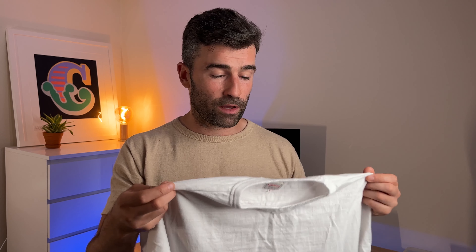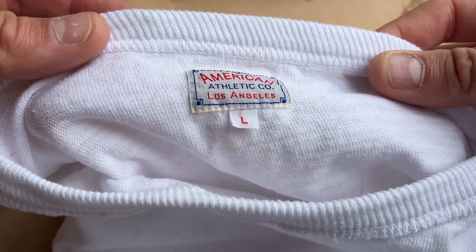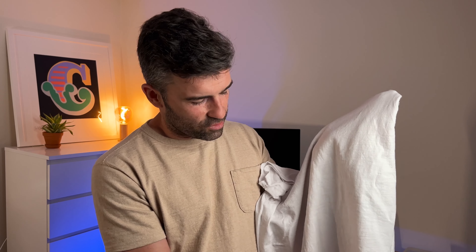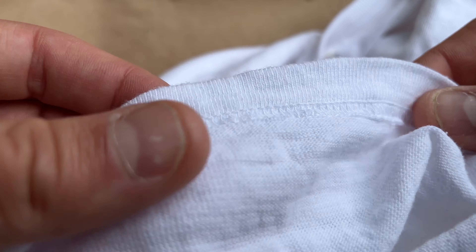In terms of the shirt, it's super white — not natural at all, so bright white, which is really good. It is loop wheeled, so it will shrink back to size after washing, which is what it should do. It's got the 'American Athletic Co. Los Angeles' branding, reproducing the old shirt. What I mean about the fabric not feeling sturdy is that it came out of the bag already feeling like a shirt you've worn over and over — that kind of furry, bobbly texture.